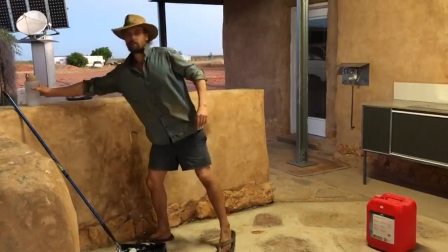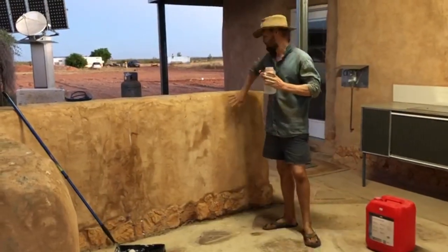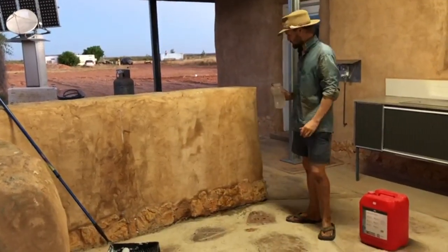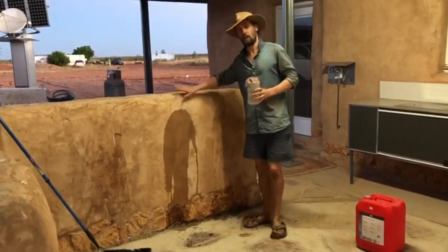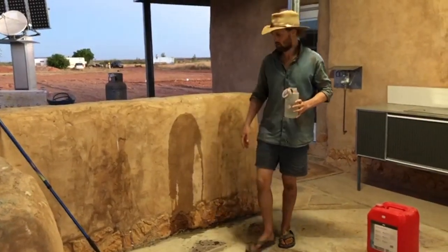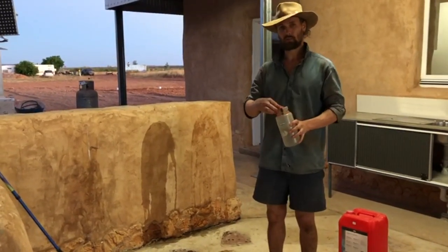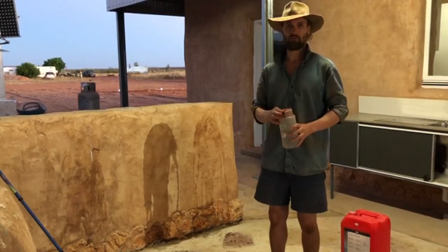Just to give a little demo — this part of the wall has already been painted and this bit hasn't. Splash some water on it. You can see where it hasn't been treated, the water just sinks right in. So this just adds a bit of extra protection for the wet season, and it also helps in fixing the grains of sand more firmly into the render.